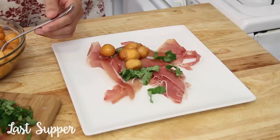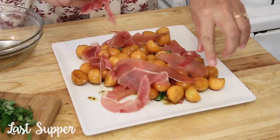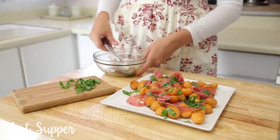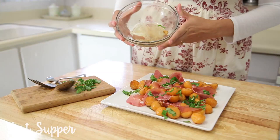Now I'm going to add my cantaloupe to my plate. Then I'm going to add more prosciutto and basil, and add the rest of the dressing from the bowl to the plate.